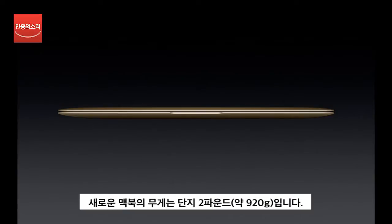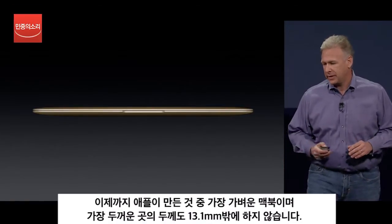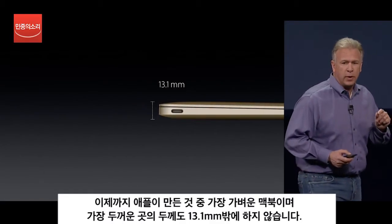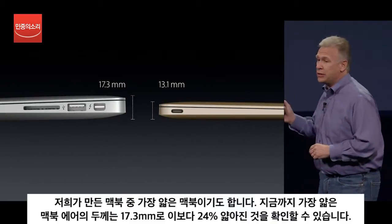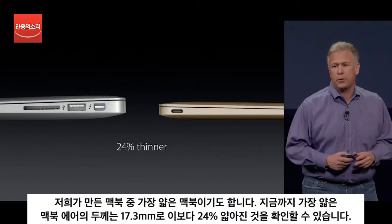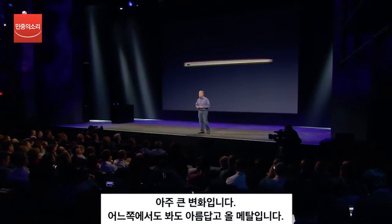The new MacBook weighs just two pounds. This is the lightest Mac we have ever made. And even at its thickest point, it's just 13.1 millimeters thin. That's the thinnest Mac we have ever made as well. In fact, the previous thinnest Mac — the 11-inch MacBook Air — as you can see, the new MacBook is 24% thinner. That is a huge difference.